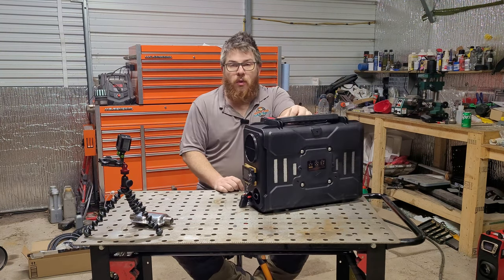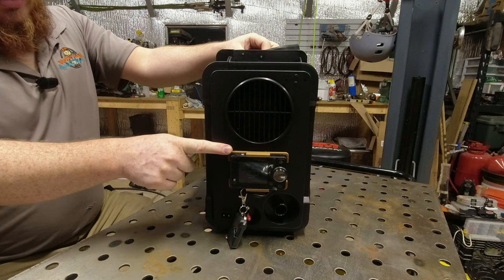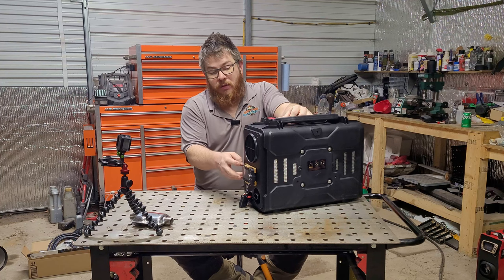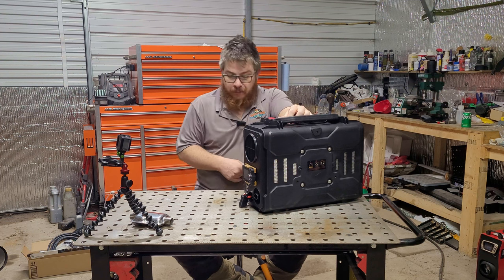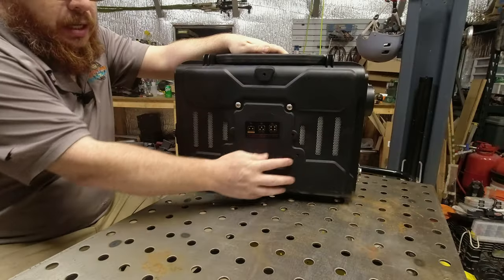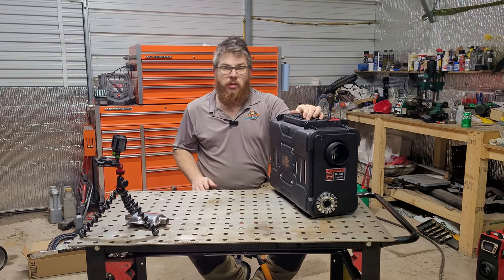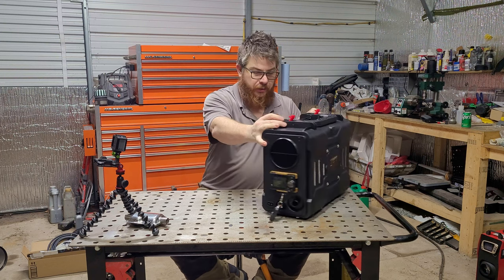On the bottom there are plenty of holes for ventilation. One extra thing I had to do was 3D print a mount for the controller, because the one that came with it was a little bit small, didn't fit the controller properly, and I wanted it to pop out easily. In the normal configuration you would mount a fuel tank to this side using these mounting locations, but I'm going to be doing something slightly different — we'll talk about that when we go over the upgrades.